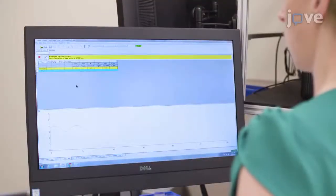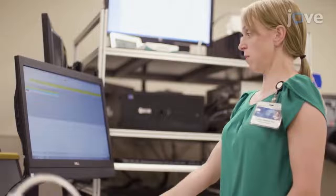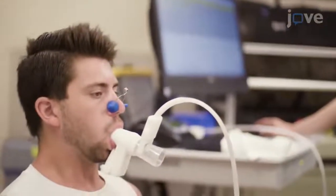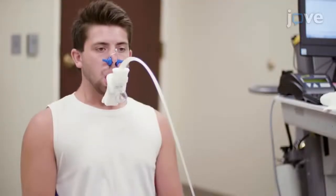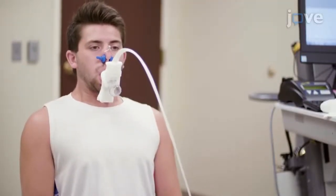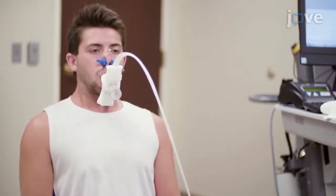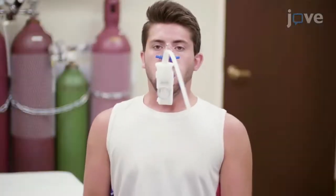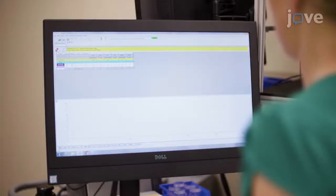Start the maneuver on the software and instruct the subject to continue to breathe normally. Then, ask the subject to inhale maximally and then exhale slowly until there is a plateau in the flow tracing. At this point, instruct the subject to take a maximal breath in. Lastly, stop the measurement and allow the subject to release the mouthpiece.